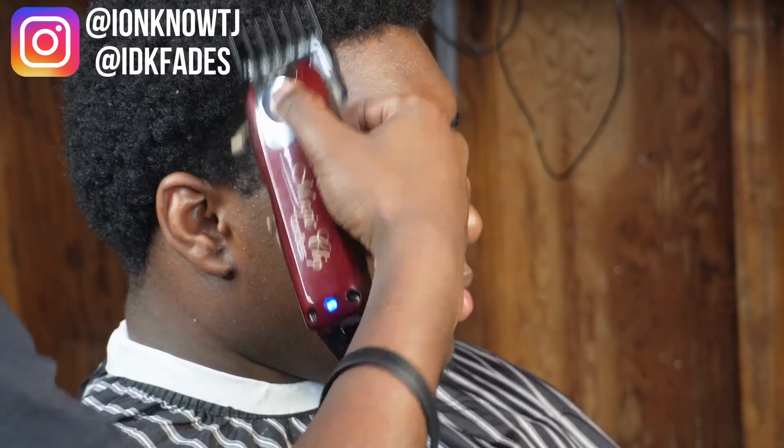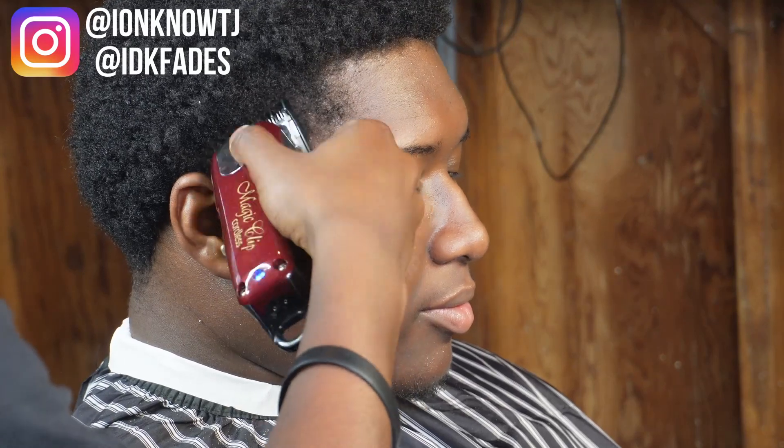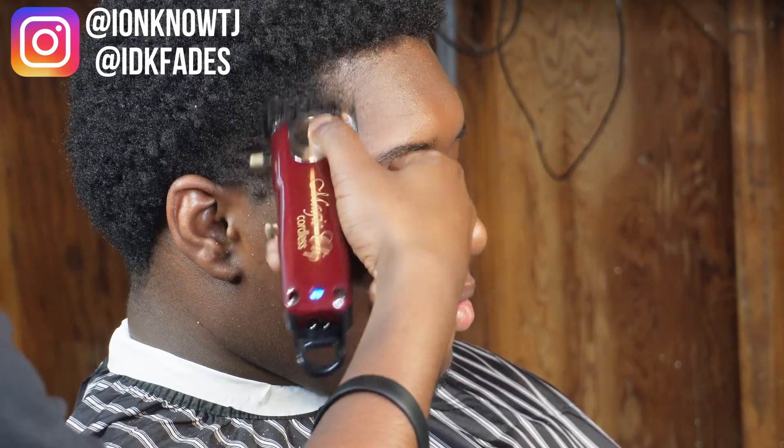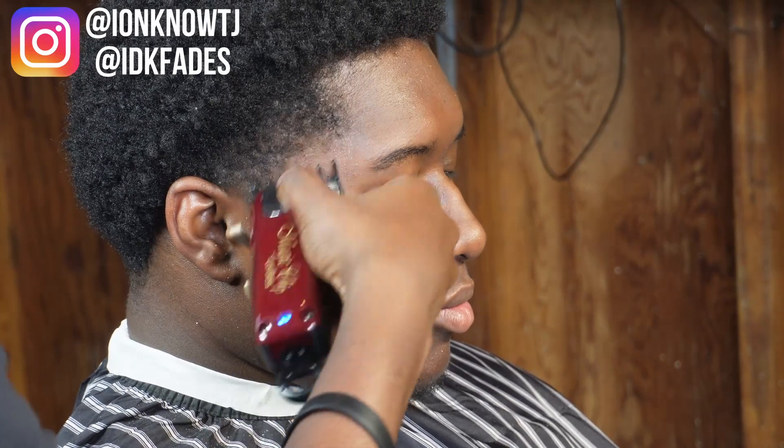Then I came in with my two guard to shape the hair plus knock down the extra hair so I can fade it. Now I got on my one and a half guard to knock the hair down even more. Right now I got it open, but as you can see I just closed it to thin out that area so I can fade into it.